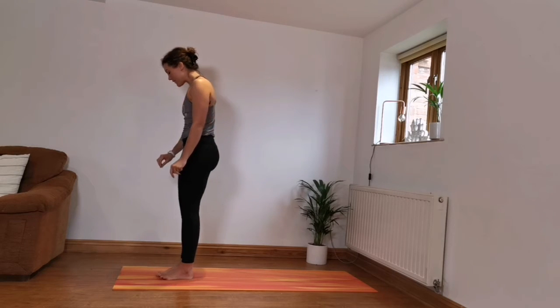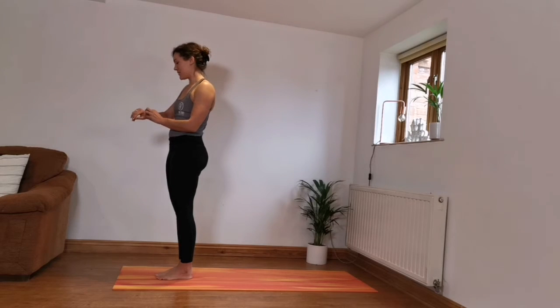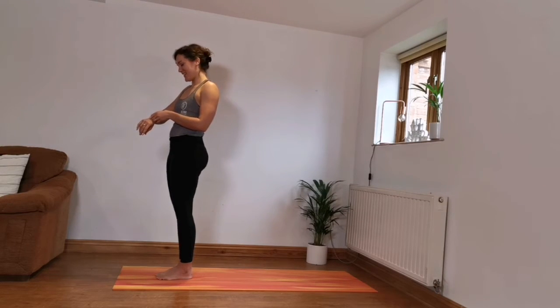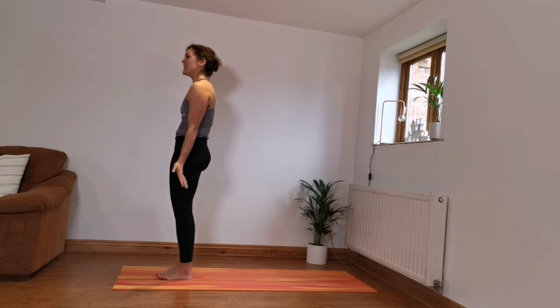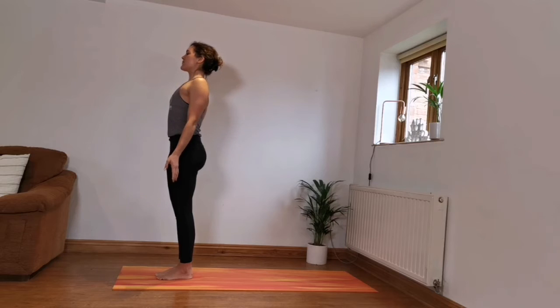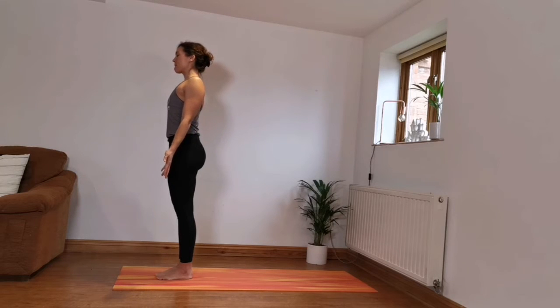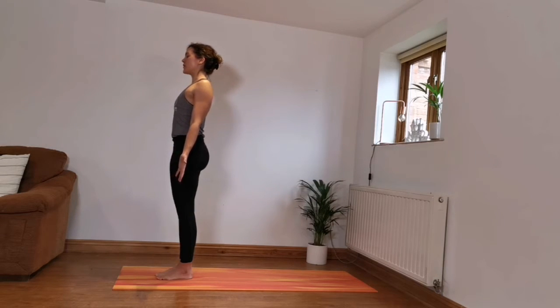Let's get started. Palms facing forward, inhale lifting the chest, lifting the shoulders up, and exhale pull them back and all the way down. From here we're just going to shut the eyes and focus on the breath.